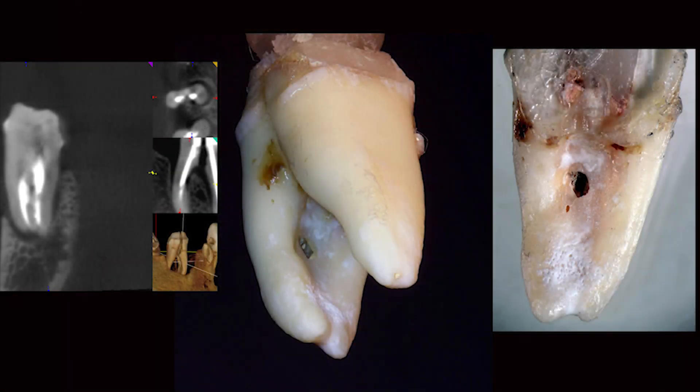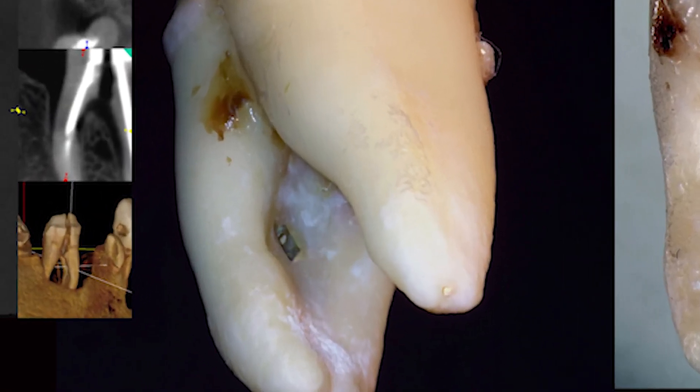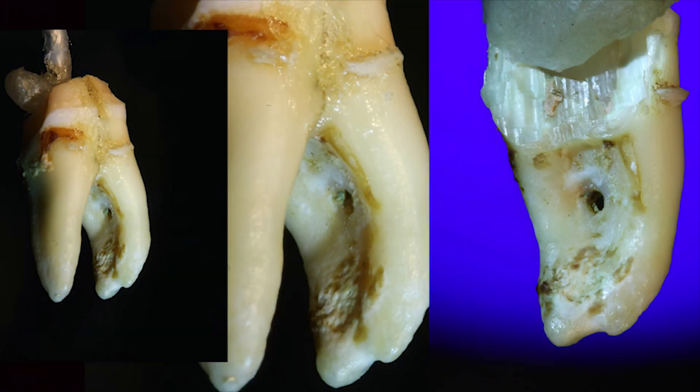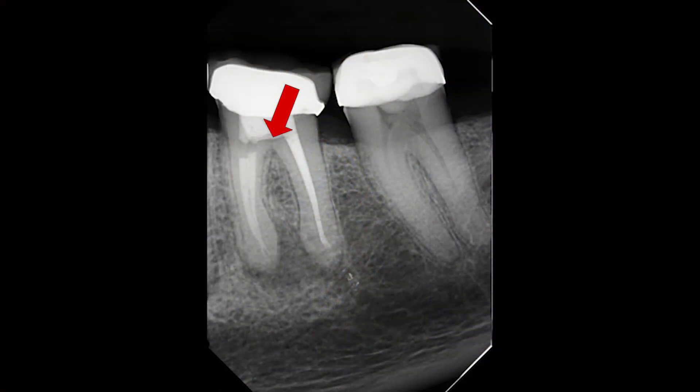Some of the things going through my mind: I want to take the gutta percha out and not enlarge the canals at all, so I don't really want to put any rotary files down in there. I'm worried about a furcal perf here. This was back at a time when we enlarged these canals quite a bit more than we do today. I'm always thinking of these furcal perfs and invaginations of the root — there's a picture I made for Roy Nassari from an extracted tooth he sent me that really illustrates this.